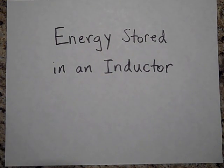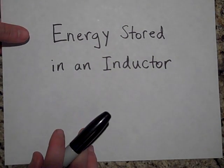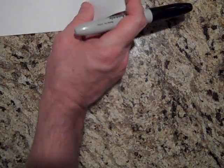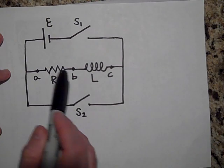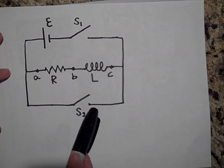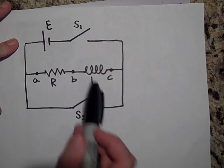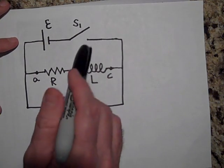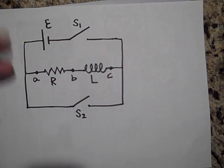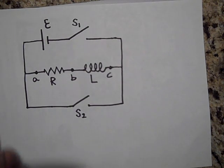I'd like to talk to you today about the energy stored in an inductor. Let me convince you that there is energy stored in an inductor. Let's look at this circuit — it's got a battery, a resistor, an inductor, and two switches S1 and S2. We're going to close S1 and leave S2 open.